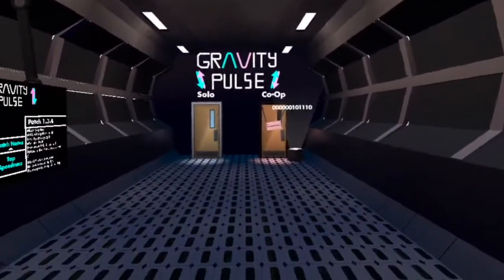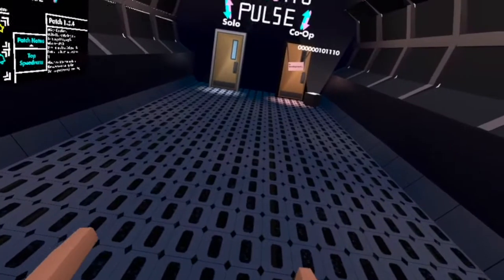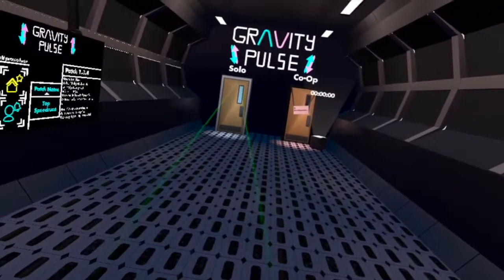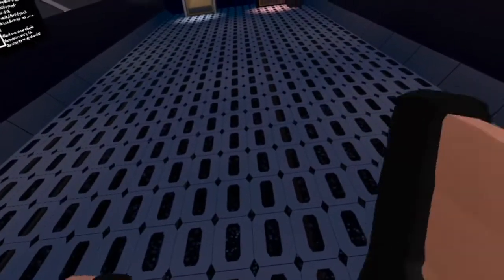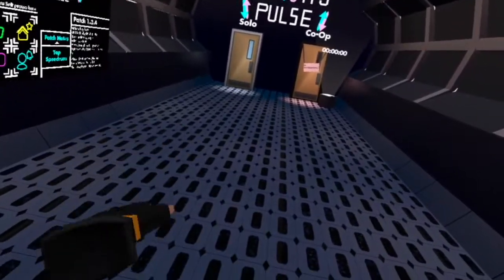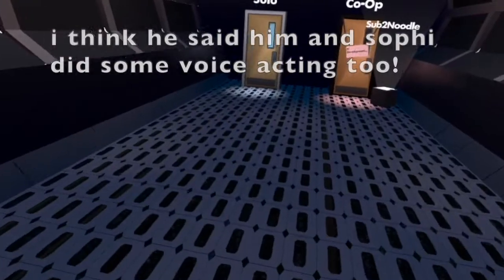What's up, beautiful roaches, welcome back to the channel! Today I'm alone because I'm playing Gravity Pulse, which is a single player game apparently. I want to say thank you to Aaron for suggesting this game to me, and yeah, we're gonna go play it.